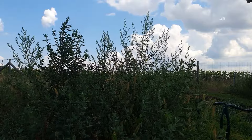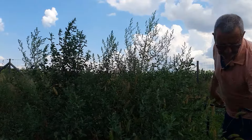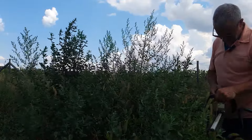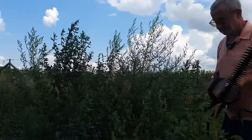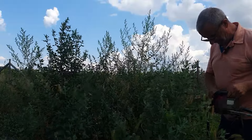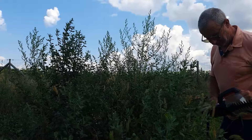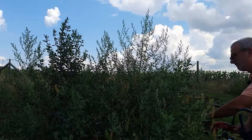We're just coming into the last section here now, and what I'm using is my electric hedge cutter — it's a Cobra. And all I'm literally doing is cutting through this at ground level.